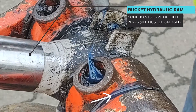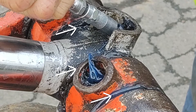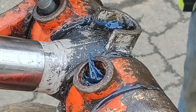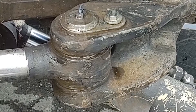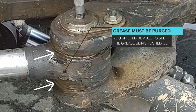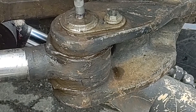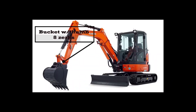Different size excavators will have slight differences but the protocol remains the same. The owner's manual recommends approximately 50 grams of grease per zerk — that's about three tablespoons. In this clip, notice again the purging of grease from the joint and pin. Take a moment to visualize the zerk fitting locations on the excavator.